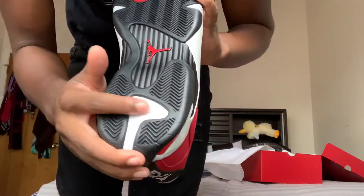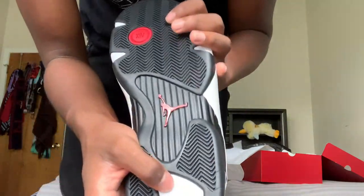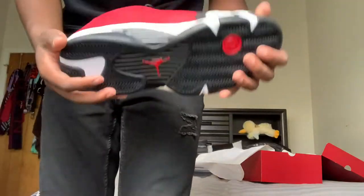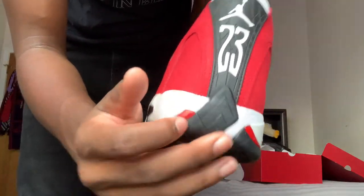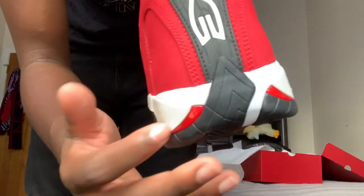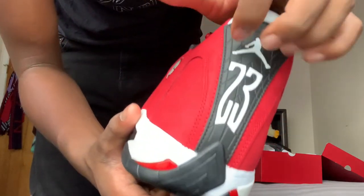Right here this is like a white foam material — it's rare, so I don't know if you guys can see, but I'm trying to focus it. Back here you have the plastic in gym red, or Toro red, whatever you want to call it, in the back. Then you have the nice '23' and the Jumpman right here on the black plastic.